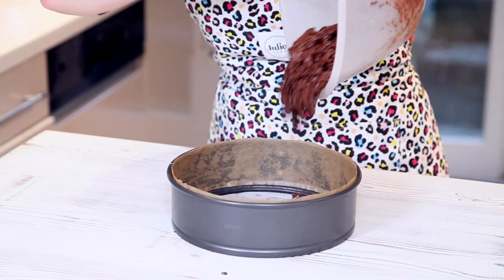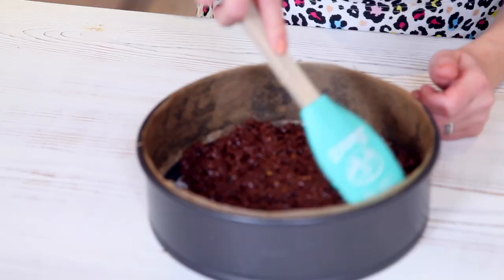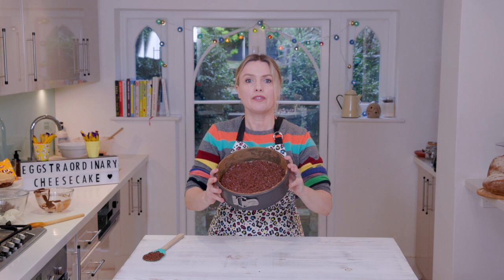I'm just going to dump it in — in it goes. Press it down like that. Just put it in the fridge for about half an hour, or you can whack it in the freezer if you want it to be even quicker, and then we'll come back and mix up the lovely filling. Ta-ra for now.